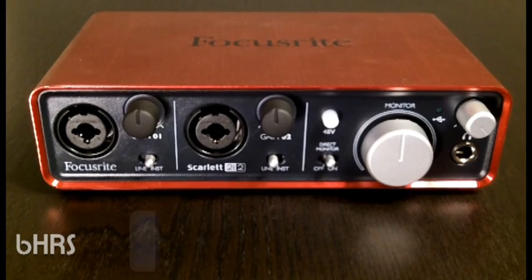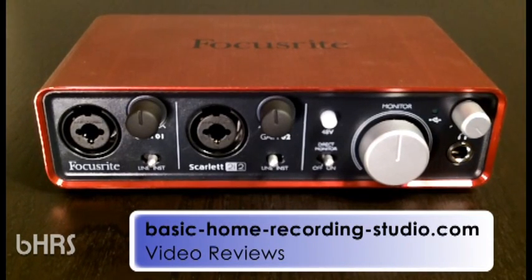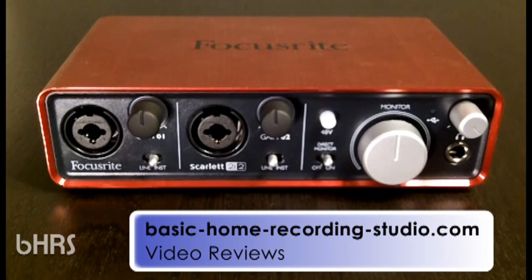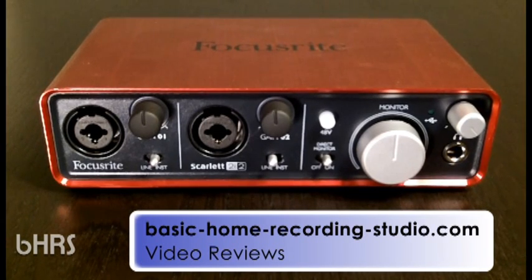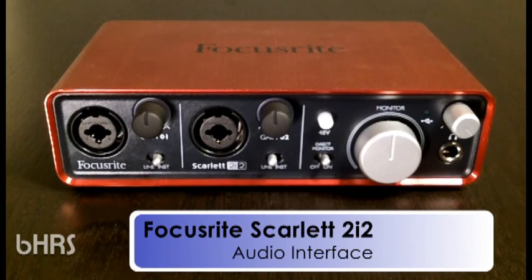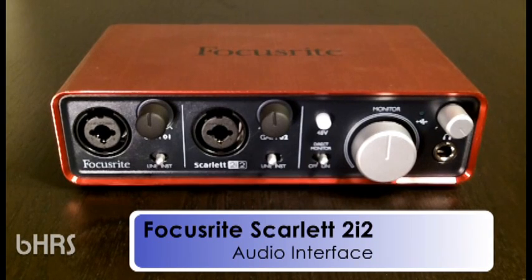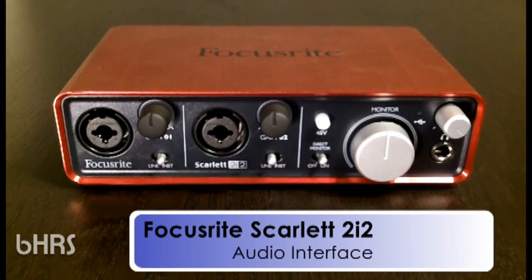Hey, what is up, this is David from basic home recording studio dot com. Hope you're enjoying the site. If you came to this video from somewhere else, welcome — it makes no difference to me how you got here. We're going to be talking today about the Scarlett 2i2 audio interface from Focusrite.